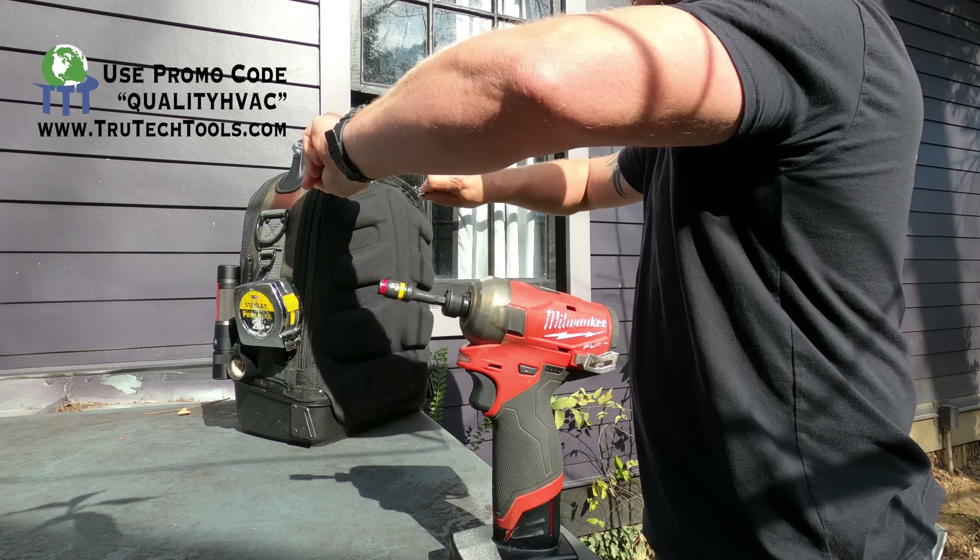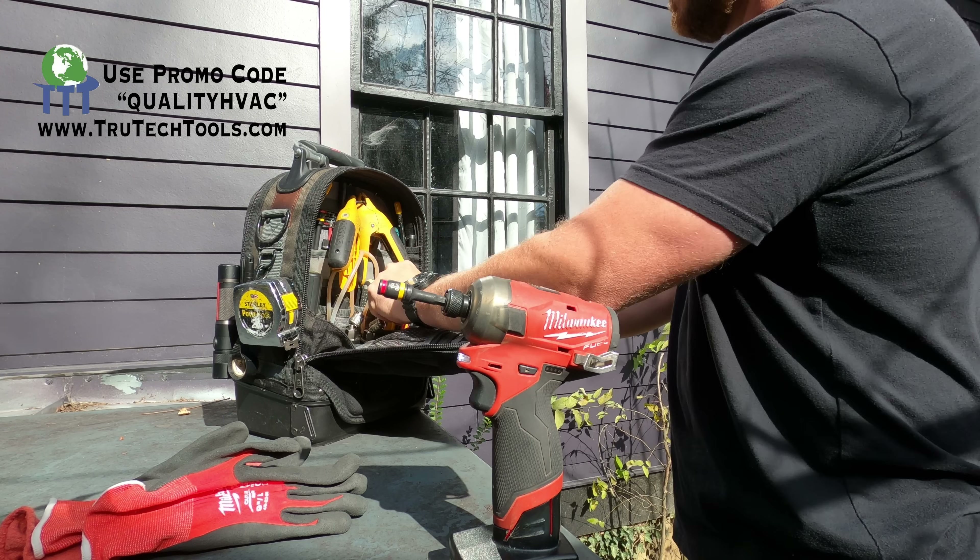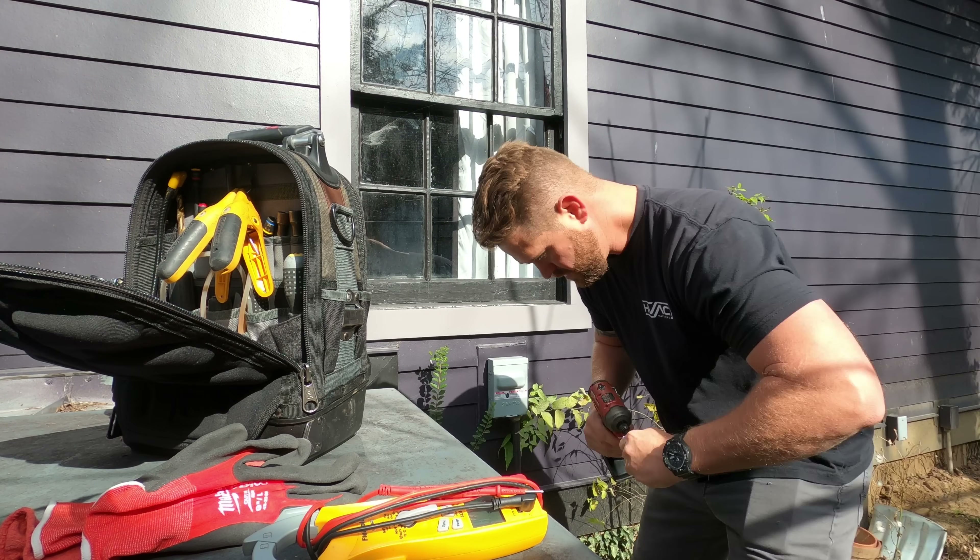If you guys are looking to get some new tools, make sure you check out TrueTechTools.com and use my promo code QualityHVAC to save yourself 8%.